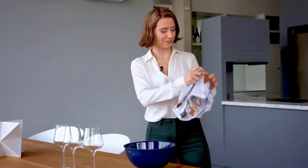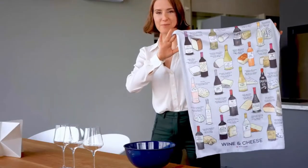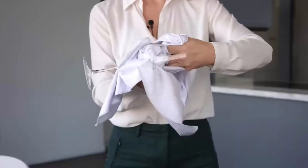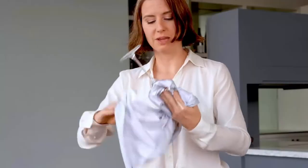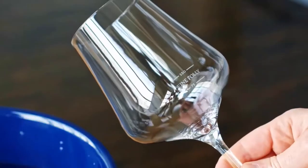In the third method, you can use a lint-free polishing cloth to make crystal glasses shiny and beautiful. Take a polishing cloth, then gently clean the inner and outer surface of the glass with it. It makes the crystal glasses shiny and fabulous.